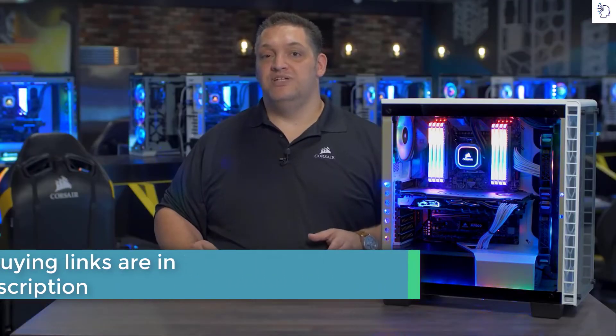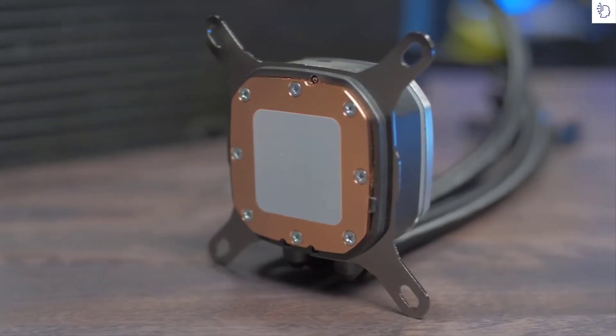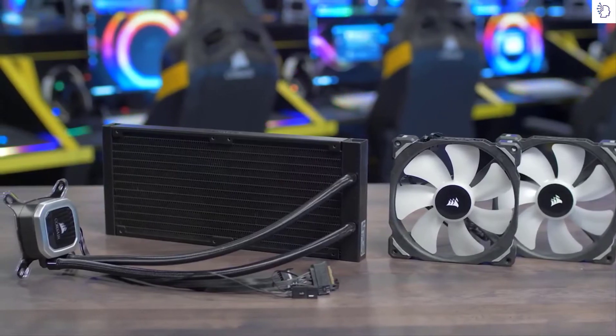Our Hydra Series Platinum Coolers have a thermally optimized cold plate and a low noise pump design for quiet yet high performance cooling.